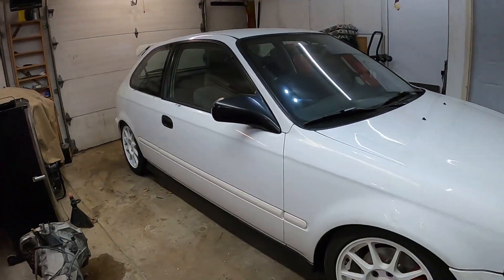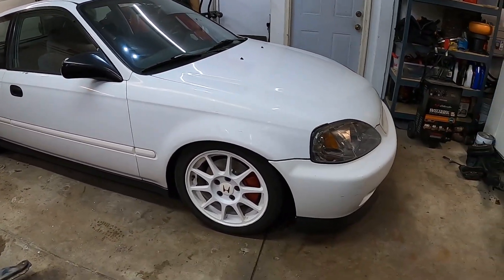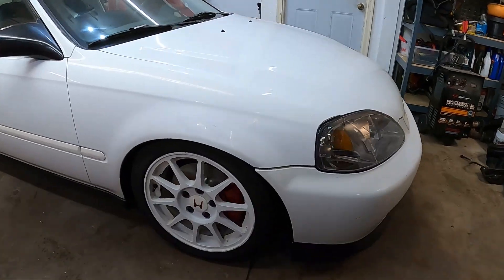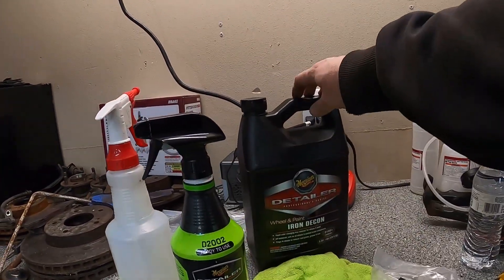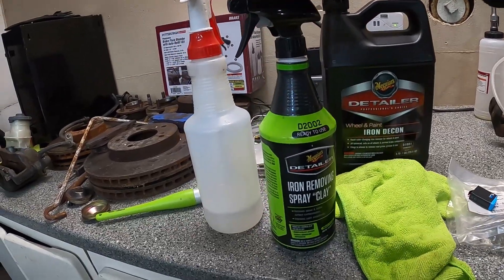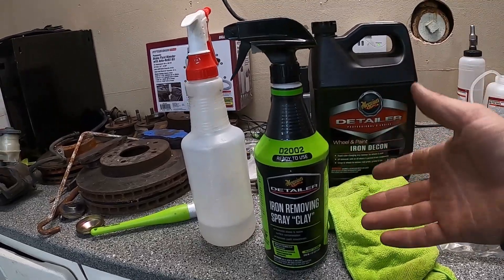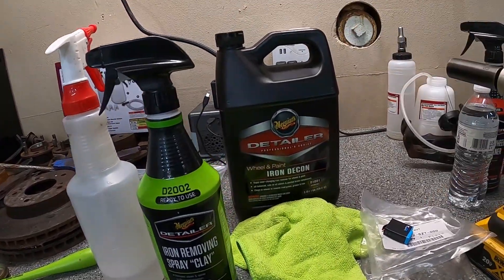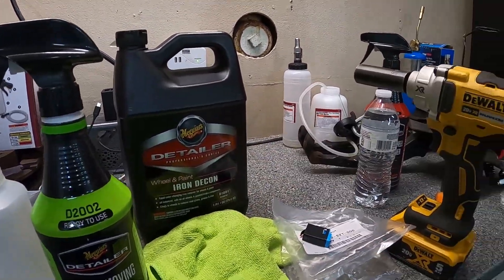There you guys have it — we got the Civic finally back on the ground. I feel like it's been up in the air forever. Now it's got the ITR wheels on and like I said in the last video, these wheels are perfect for this car. Looks so good. We got the five-lug conversion all the way around, disc brakes in the rear with the ITR wheels, and now they are all cleaned up. That iron decon stuff seemed to do a pretty good job. This stuff here is a little more heavy duty compared to the spray clay — the spray clay works great too, especially for lighter brake dust or rail dust on your car. But if you're trying to remove nasty built-on brake dust, the iron decon is definitely the go-to.